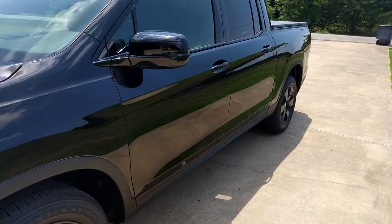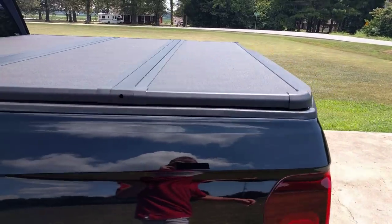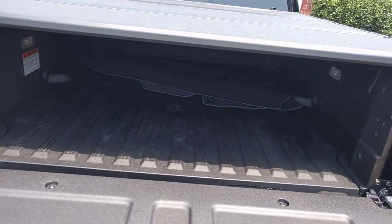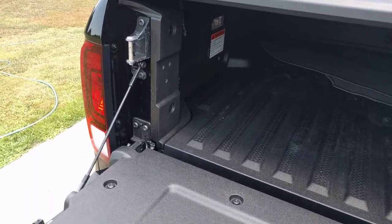Hey, Ridgeline Group. I wanted to post a video on some accessories that just got in. Some of you may have received this already, but I haven't seen any detailed videos or photos showing how it works. So I actually picked it up from the dealership and I had to go in and ask them how it works. And before the guy came out, I actually figured it out myself.